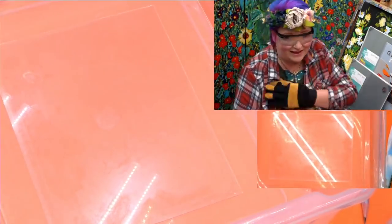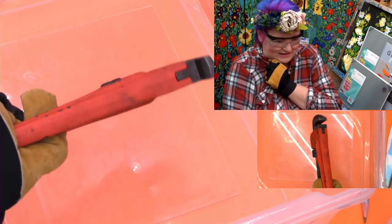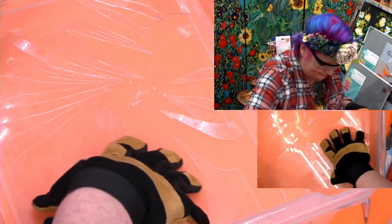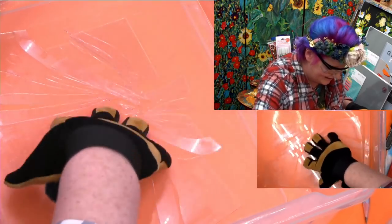Alright, you ready? So let's go ahead and just tap that, see what happens when you break it. Okay, so that's what happens when you break this kind of glass. You can definitely see the kind of shards that it makes. See how they're all very sharp? And it's just going to cut you up.